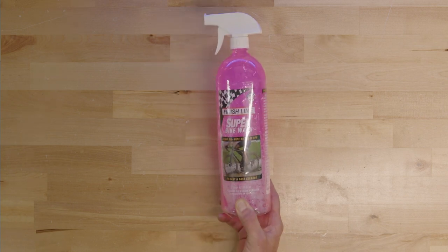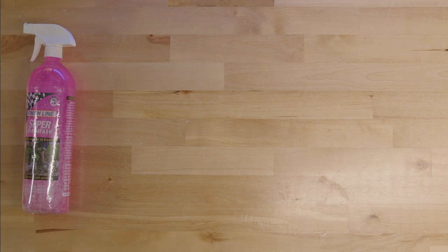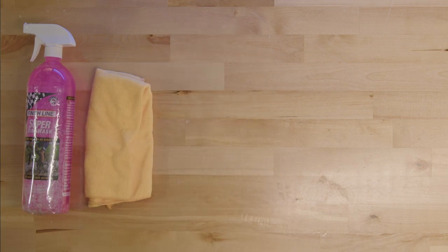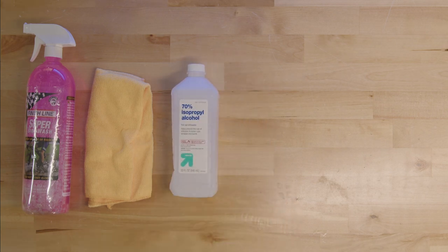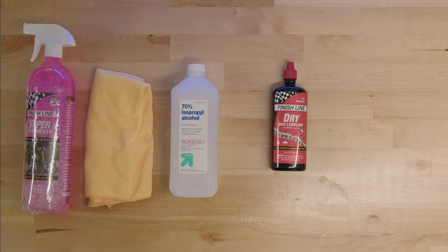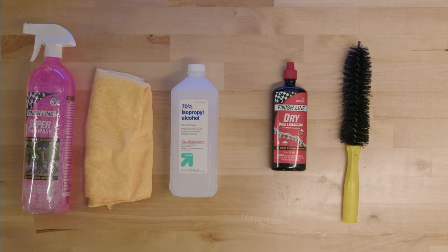Before we start, we are going to need a few items. You'll need pink cleaner, microfiber cloth, rubbing alcohol, dry bike glue, 2-inch pipe cleaner, and a shop rag.